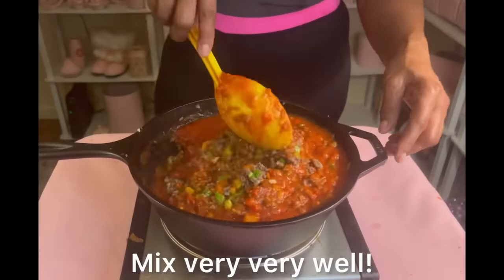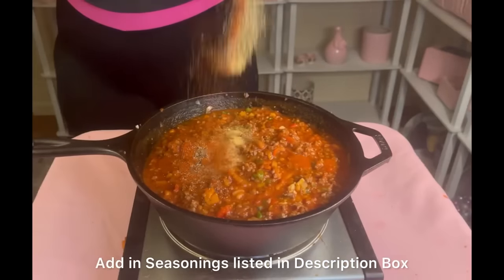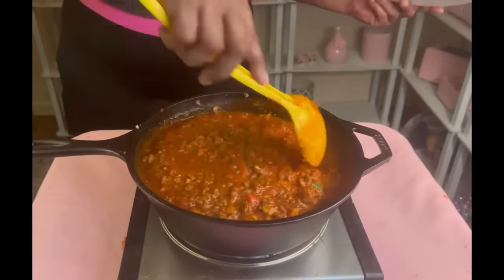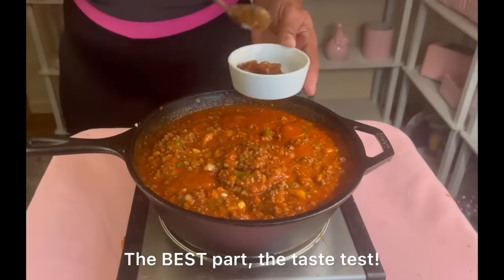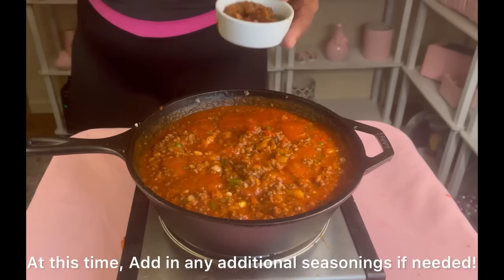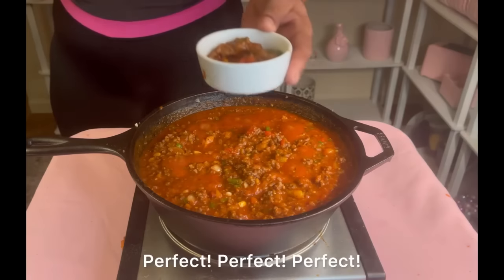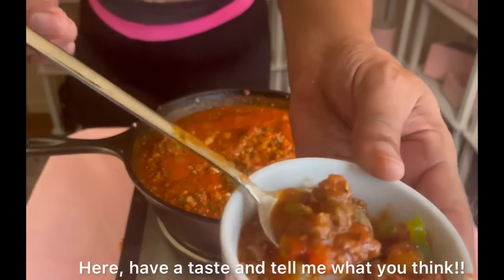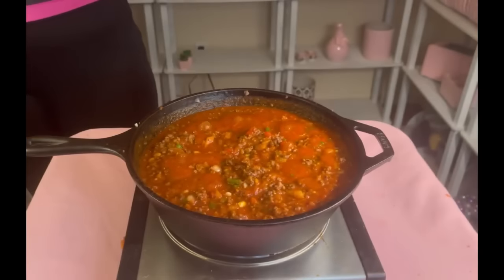Look how lovely those bell peppers are with all those beautiful colors! Now we're going to add approximately 64 ounces of your favorite spaghetti sauce and mix very well. Add in your favorite seasonings to give it some flavor — don't be shy. Taste it to make sure the seasoning is perfect. The most important part is the seasoning and the sauce.